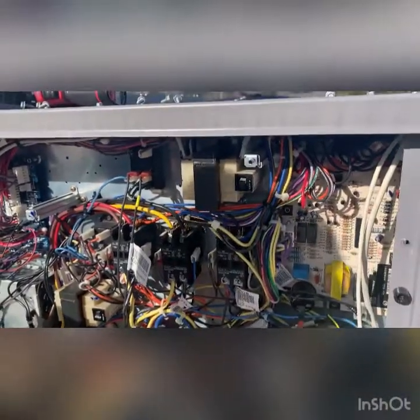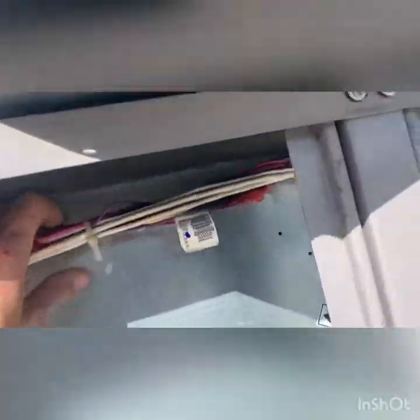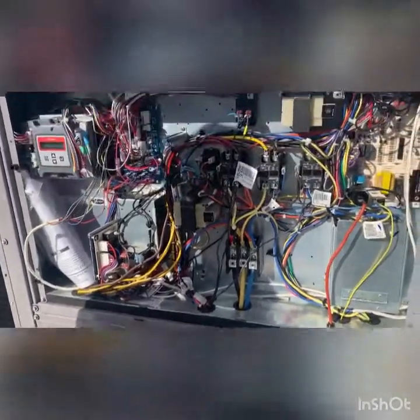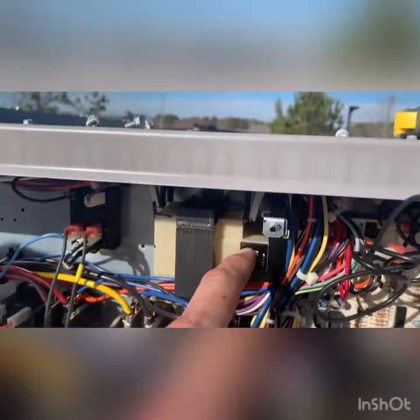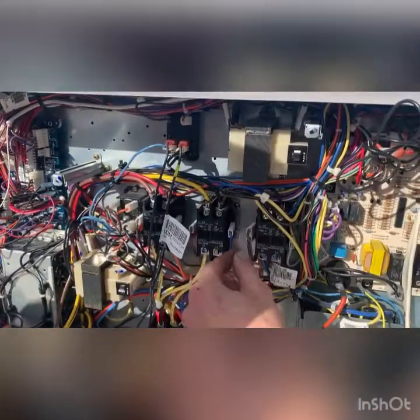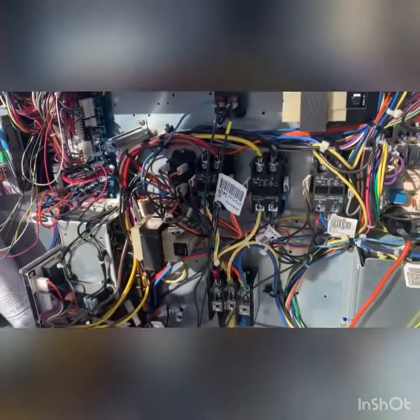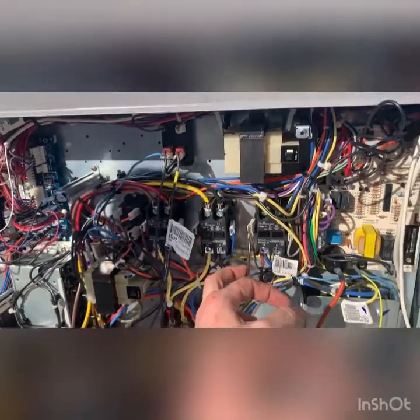Even if we reset the transformer it's going to trip right away, so we have to find what's shorted out. We reset the fuse and checked all the obvious points - nothing else tripped. We fired it up and it trips immediately. There's a buzzing and chattering sound, which is going to be one of the contactors being energized but not pulling in properly. So we're going to unhook the contactors one at a time, turn it on, and try to isolate which one is bad.